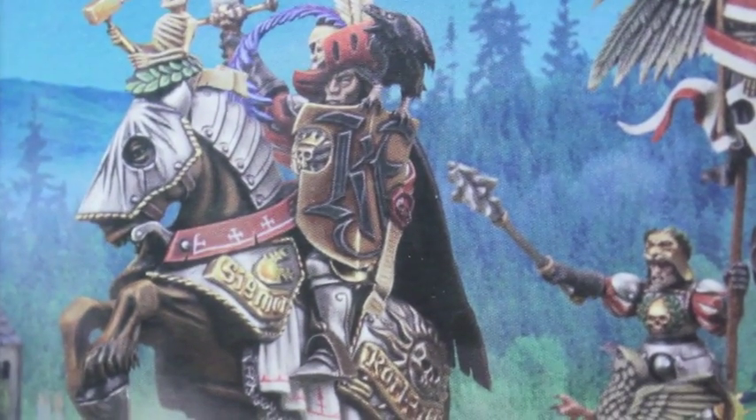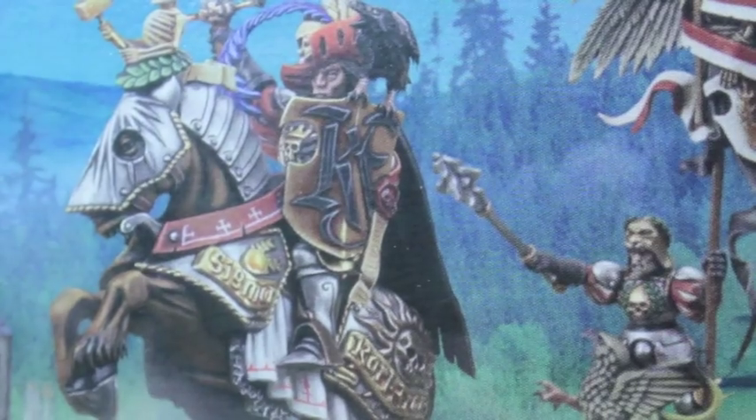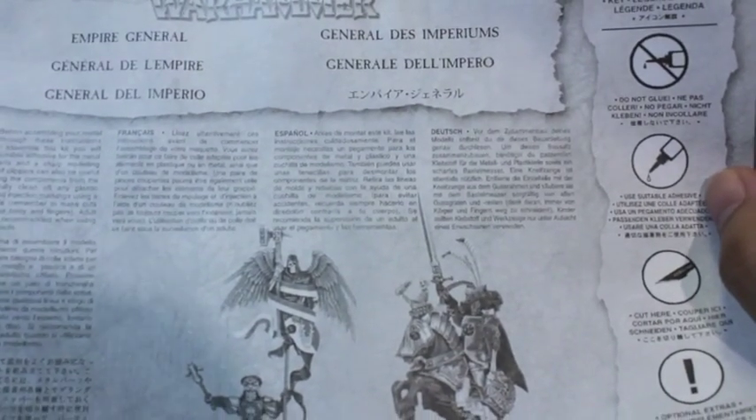So it's a great kit. You only get two characters, but the amount of bits you get left over if you're an Empire collector — this is definitely a kit you want.